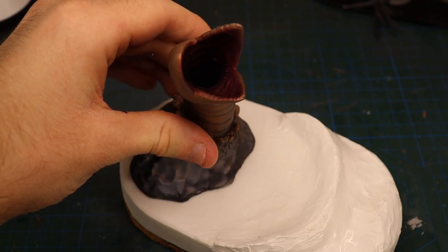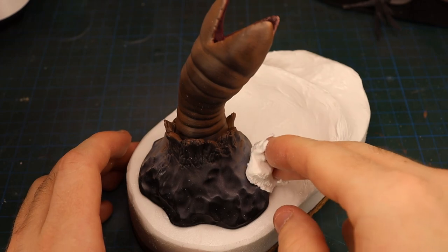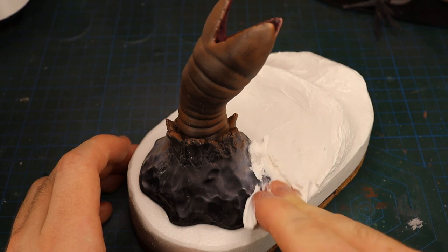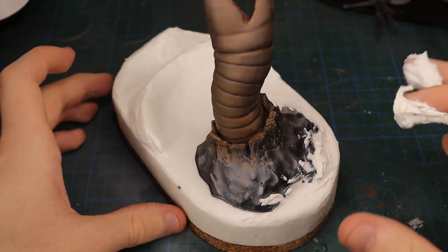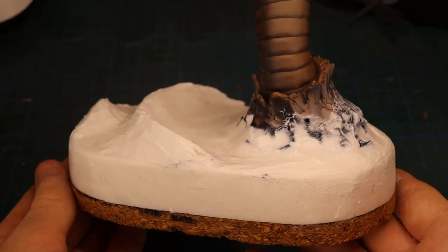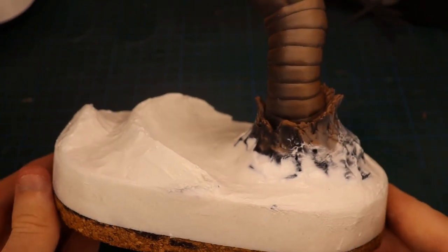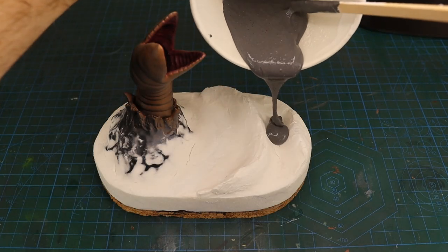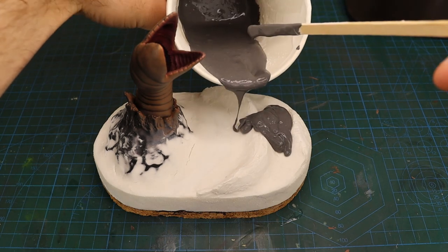I then glued down the worm and merged it into the base with the same plaster hole filler. Once everything had dried, I sealed the foam and gave it some further texture using a mixture of plaster paint and Mod Podge.